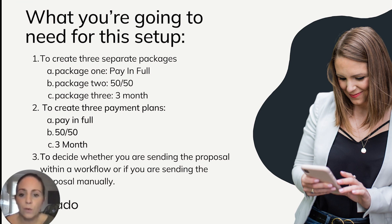Here's what you're going to need for this setup. First, you need to create three separate packages. Package one is going to be the pay in full price. Package two is going to be the 50-50 — specifically the first 50% amount. And package three is going to be the first amount of the split three payments.